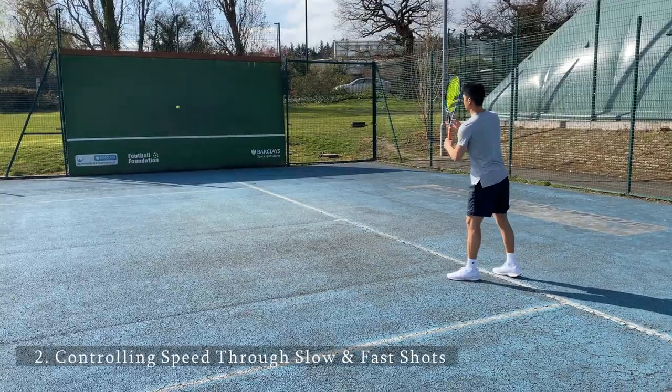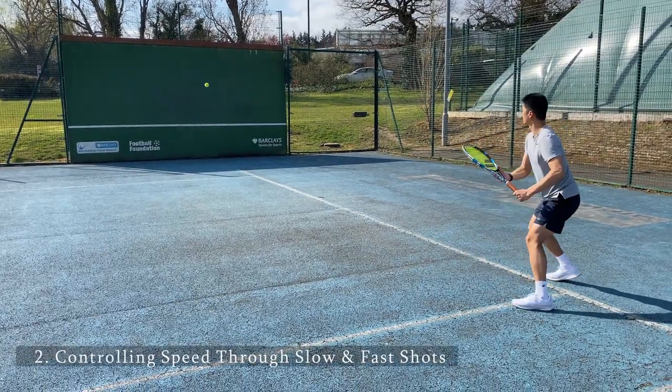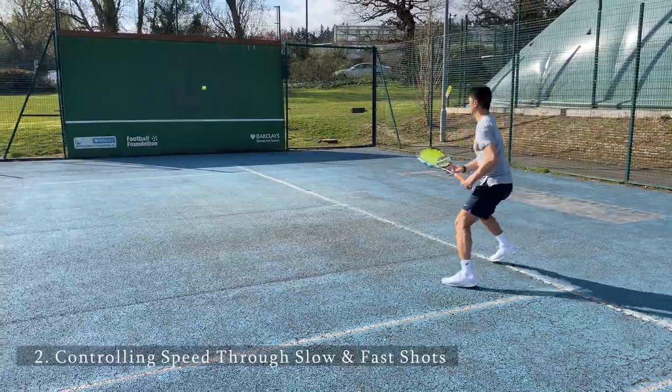When playing tennis, it's very important to control the speed of your shots through faster acceleration with the racket, as well as hitting a little bit slower with more spin.